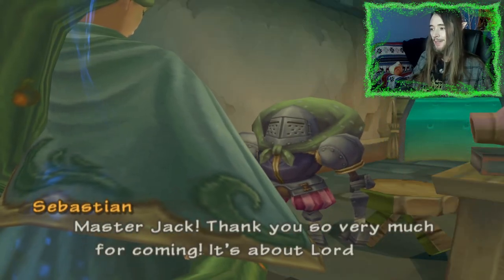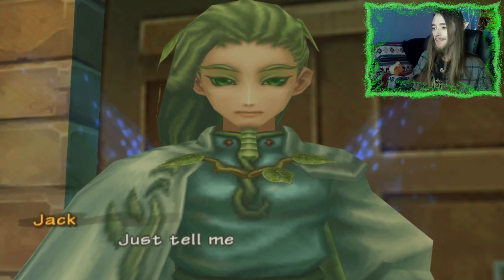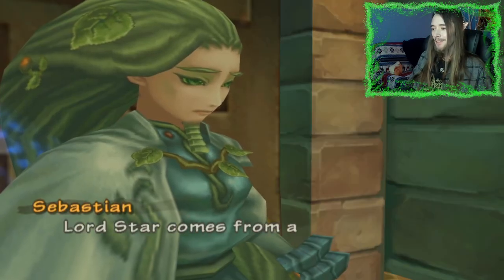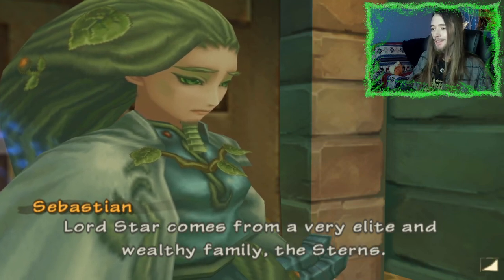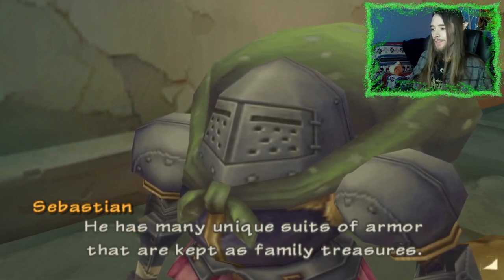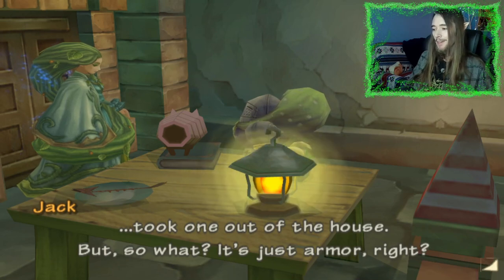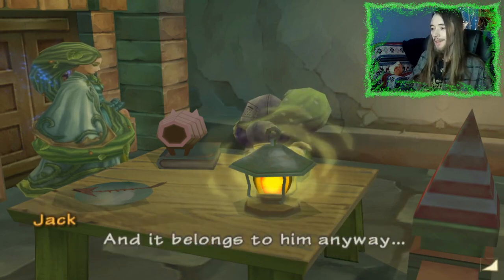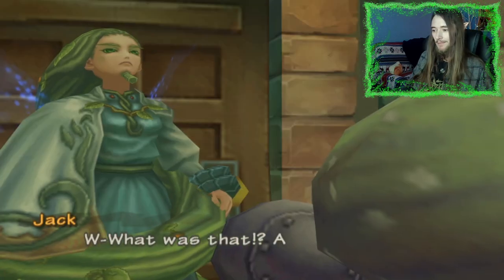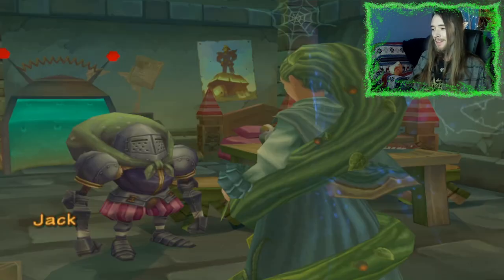Master Jack, thank you so much for coming — it's about Lord Star. I was with him the whole time, how could I let this happen? Just tell me what happened. Lord Star comes from a very elite and wealthy family, the Stearns. His father loves to collect unusual things — he has many unique suits of armor kept as family treasures. Lord Star took them out of the house. But so what, it's just armor, right? And it belongs to him anyway. I wouldn't be so worried if it was a normal piece of armor.